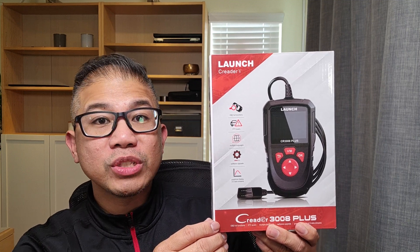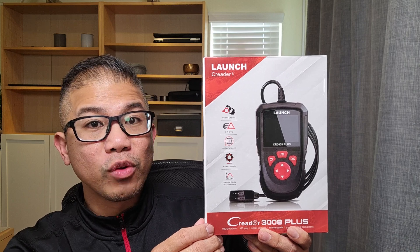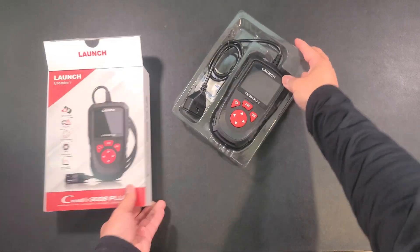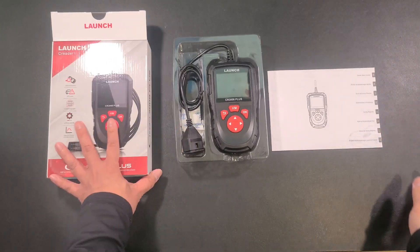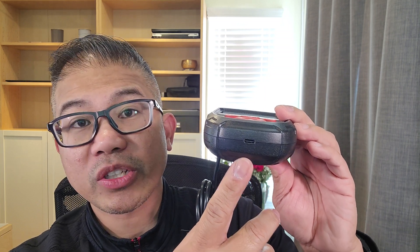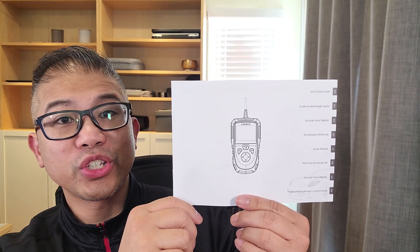Here we have an OBD2 scanner diagnostic tool provided by LAUNCH for review. It has a 2.8 inch LCD display, silicone keypads, a 32 inch data cable, and on the bottom a USB-C port to update your software or print reports. Includes your user manual.